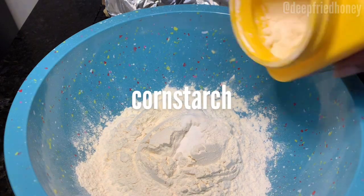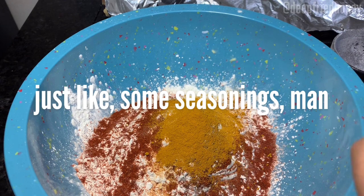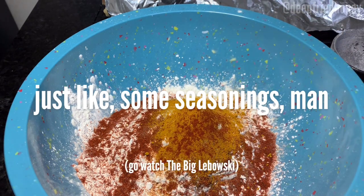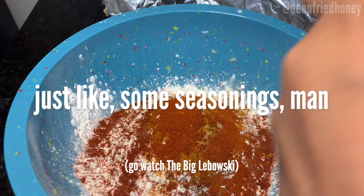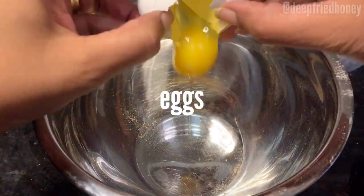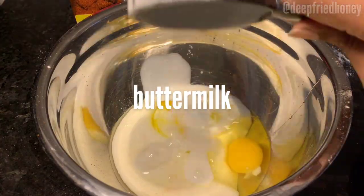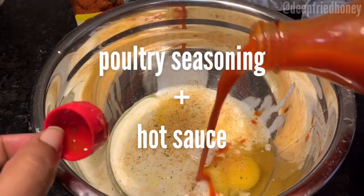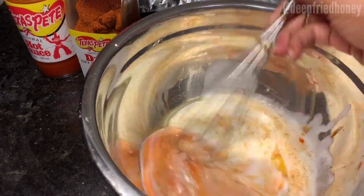You're going to season it very liberally — season it with what you want; I'll put a recipe in the description box. As auntie fee says, the people can do what the people want to do. Then you're going to make your egg wash using eggs, buttermilk, hot sauce, and poultry seasoning — the same stuff you used to brine it with.